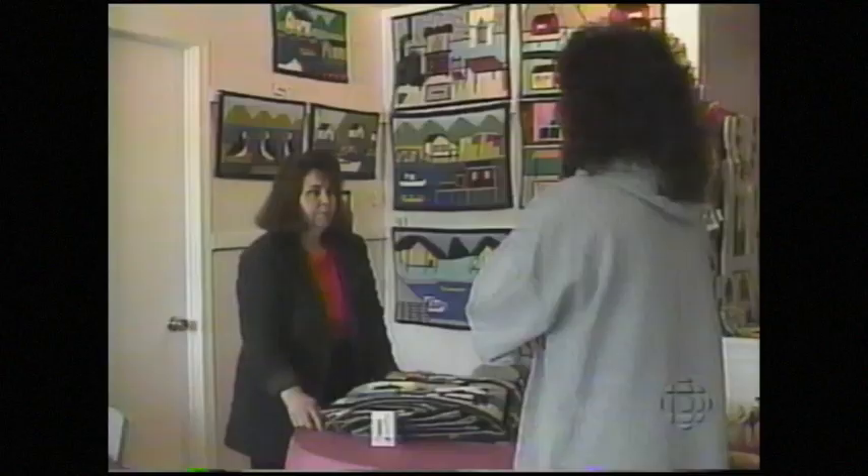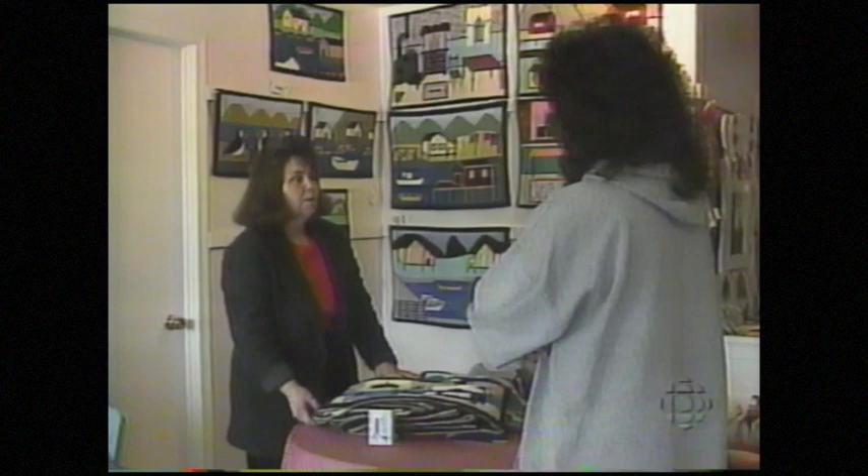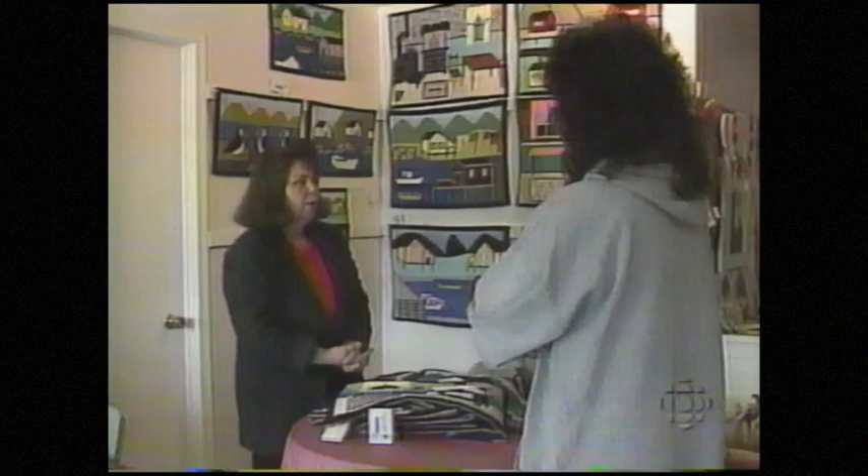Grace Lockyer manages the craft shop and was the first president of the Matmakers Association. How popular are they compared to the other crafts you have here? Oh, this is our number one seller. And they're drawing cards as well. Most people come in and say, well, I found you — they're looking for this place where the mats are. And some people, curiosity brings them in to see what's going on.